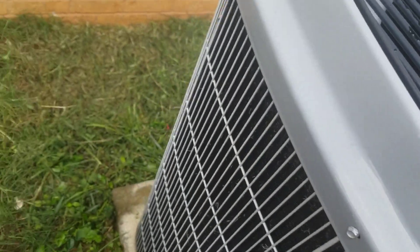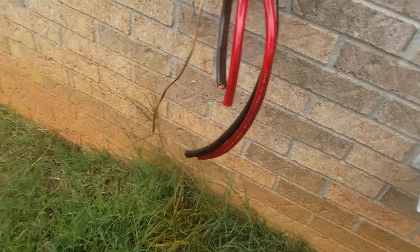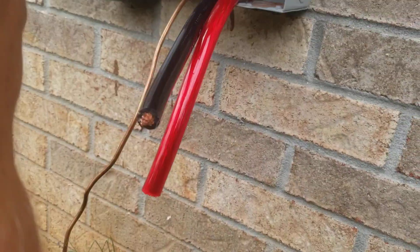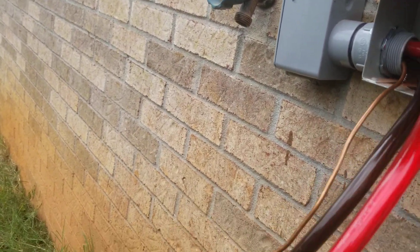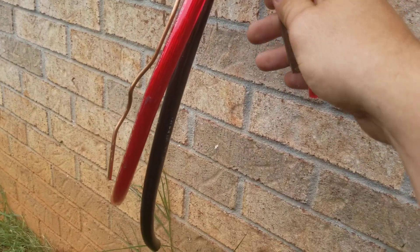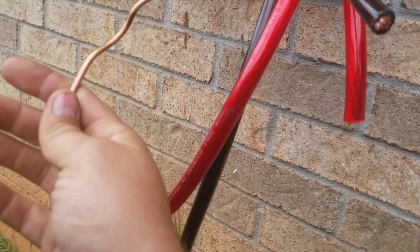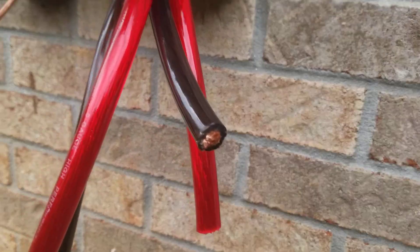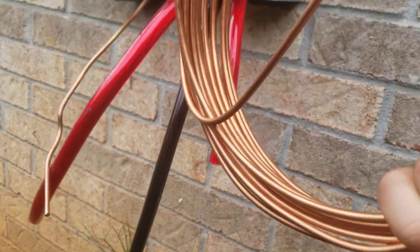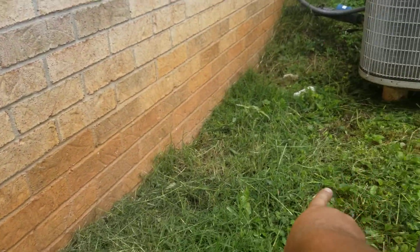Here's my copper wire. We got zero gauge going to the roof, zero gauge going to the charge controller breakers, and after that it's four gauge because that's what fits in the charge controller. We got six gauge wire that is for grounding.